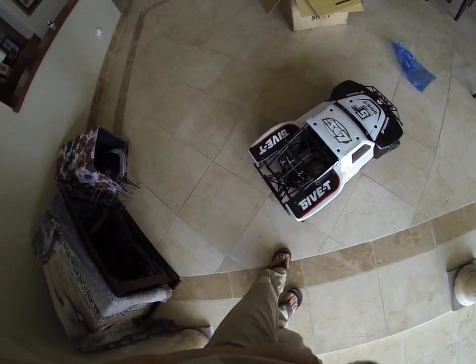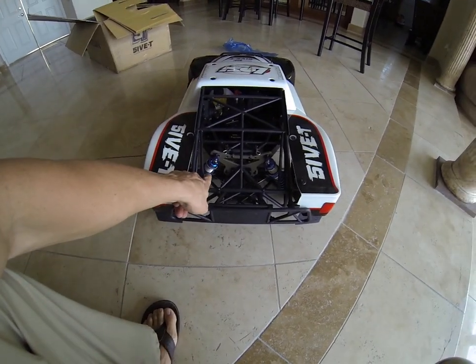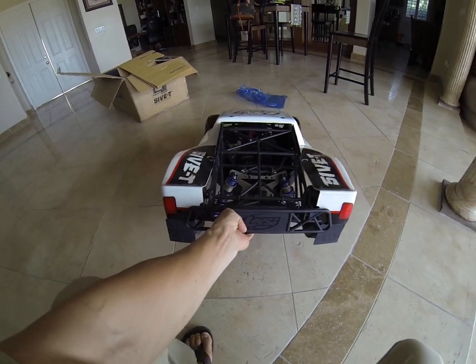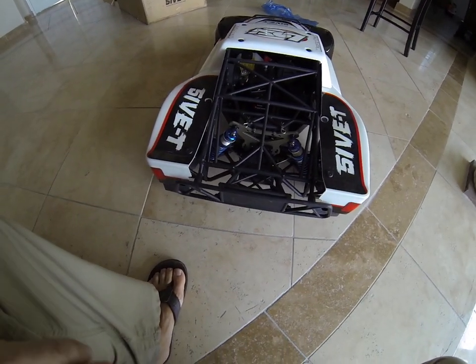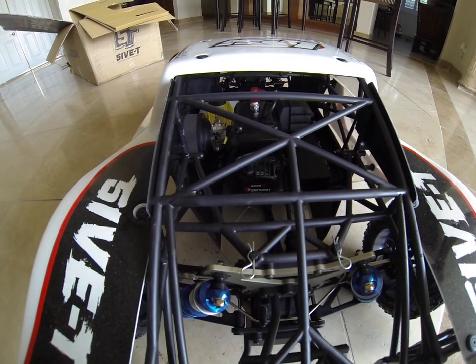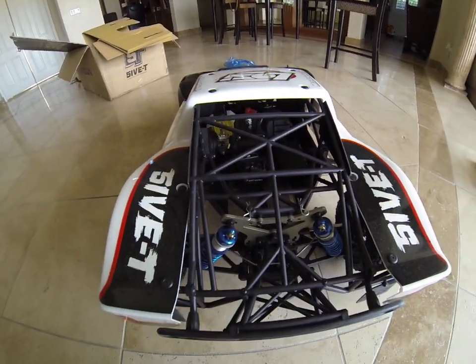Seems to have a pretty significant roll cage. The shocks are tremendously large — really beefy looking. The shock tower looks pretty beefy as well. The roll cage looks pretty good. There's that 29cc Zenowa motor in there, and you can see the pull start right here. That's the portion they upgraded.